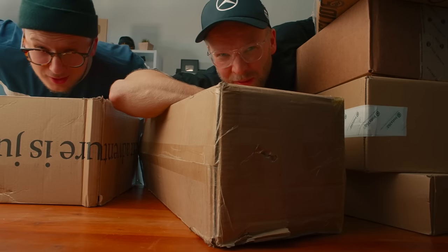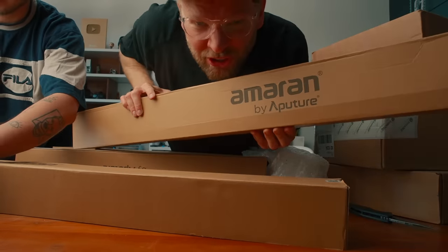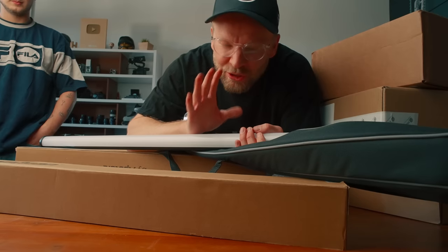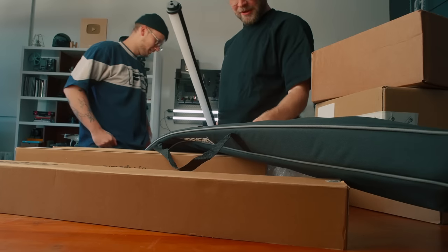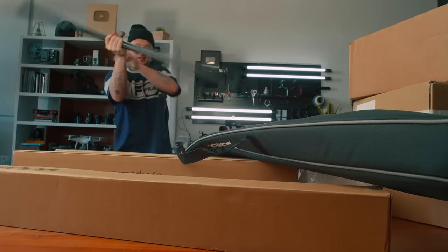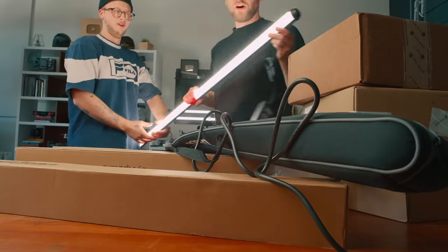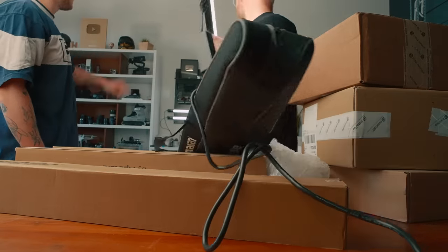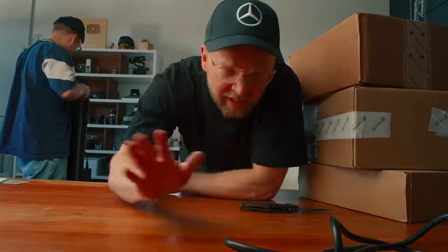There comes a time every once in a while where all the boxes start stressing me out, so we're going to do a mass unboxing. These are the Amaran Aperture light tubes — finally! Aperture makes it so easy to use their lights. Now we have tubes that we can actually control with our phone. It needs to charge — plug it in real quick. Okay, that's good! Aperture is great.